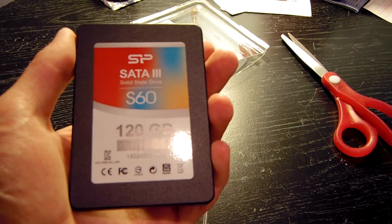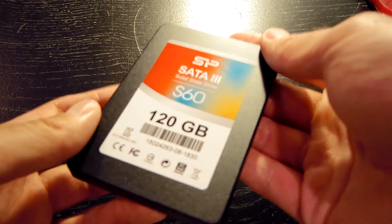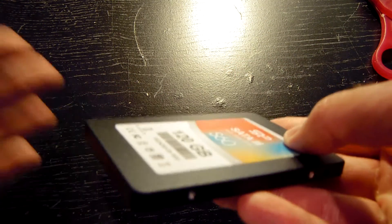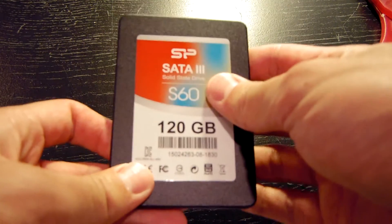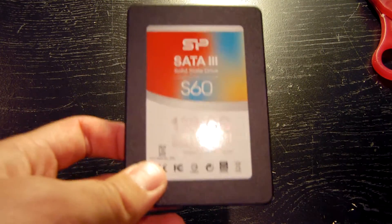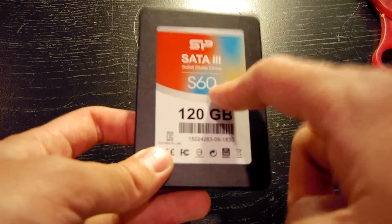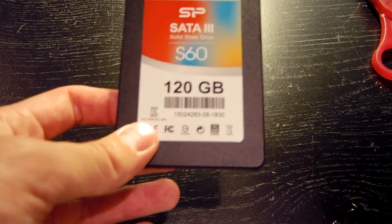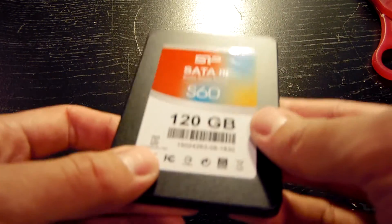Here it is — the Silicon Power Solid State Drive. This is the first time I've been able to handle the solid state drive out of the packaging, and let me just say it doesn't feel too bad for a budget solid state drive. The only concern I really have is the fact that it's really light, and that's either a good thing or a bad thing depending on how you look at it. I personally see it as a good thing because this is going in a laptop that I carry around on my back every single day, and I would prefer that said laptop be lighter.